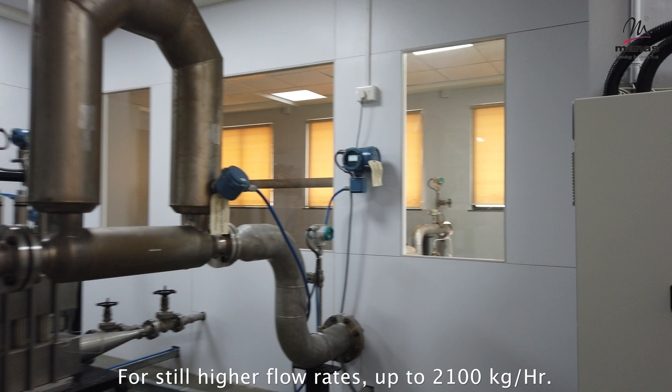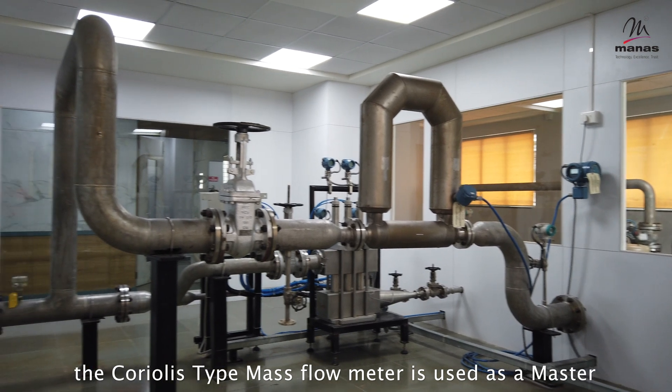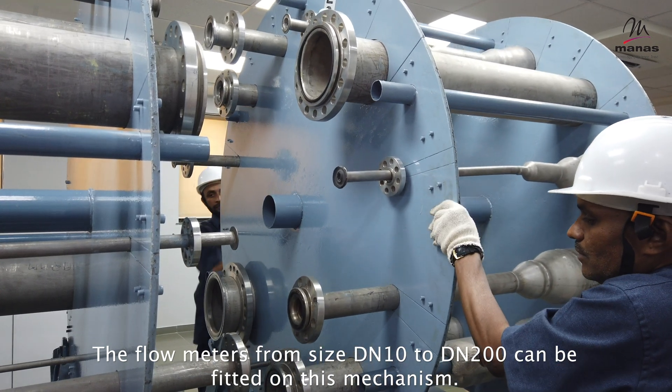For still higher flow rates, up to 2,100 kg per hour, the Coriolis type mass flow meter is used as a master. Flow meters from size DN10 to DN200 can be fitted on this mechanism.